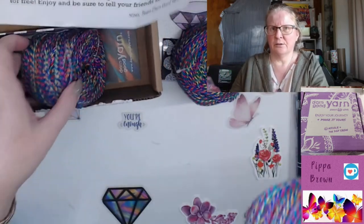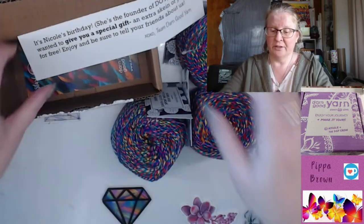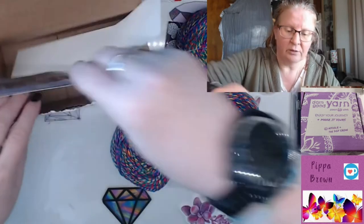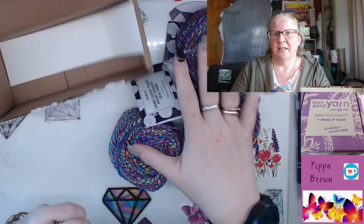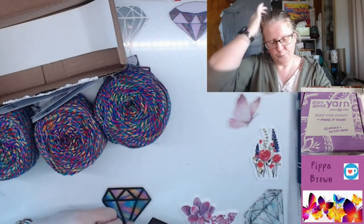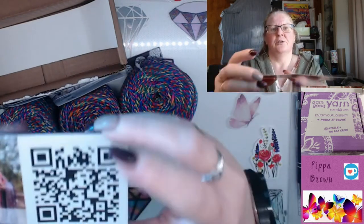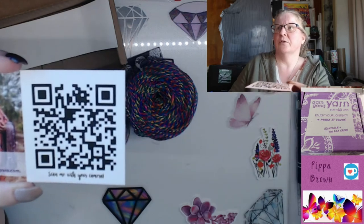This yarn is a repurposed waste product from the silk manufacturing industry. What you are doing by supporting Darn Good Yarn — and that's my only reluctance about not continuing — is supporting artisans in India who produce this recycled, upcycled waste product from the silk process.